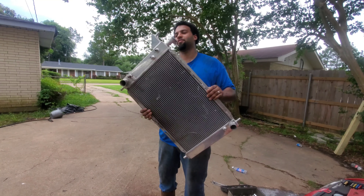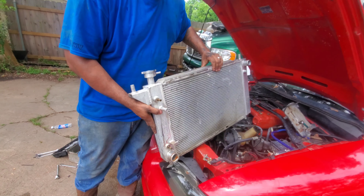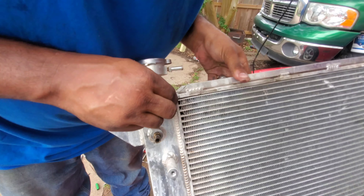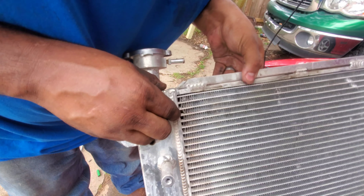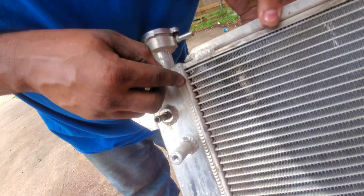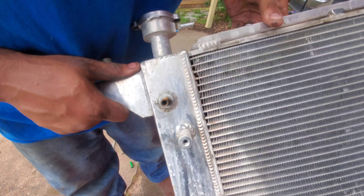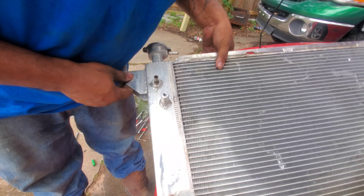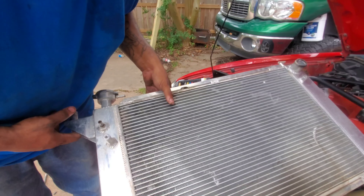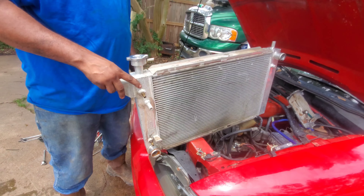Got it! Right there — I've got one, two, three, myself say four fins here that are cracked, right on the radiator.